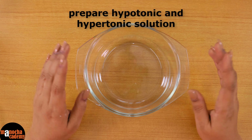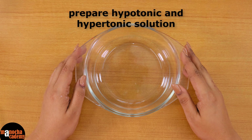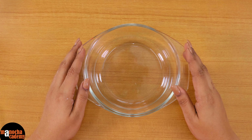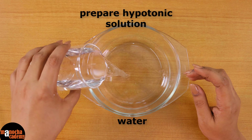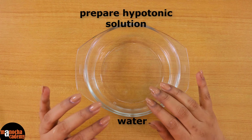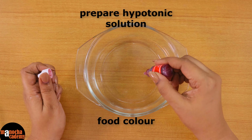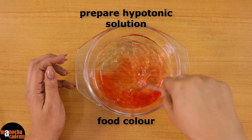Now we will be preparing the hypotonic and hypertonic solutions as needed in osmosis. In the hypotonic solution water is more in comparison to the other solution, so water will move into the hypertonic solution. Here we are going to prepare a hypotonic solution first. I have taken some normal water and to make sure this water and the sugar solution do not look exactly similar, I will be mixing some food colour into this water. Mix the colour well so that the entire water is equally coloured.